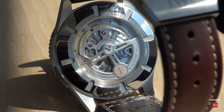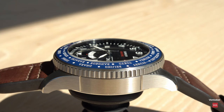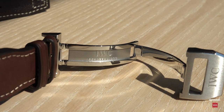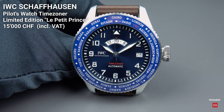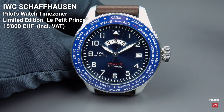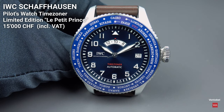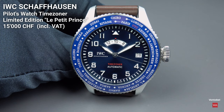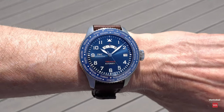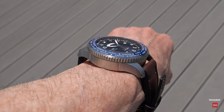Thank you very much for watching this hands-on review video with the Pilot's Watch Timezoner Edition Le Petit Prince. It is a limited edition of 1,500 pieces, and the price including 19% VAT in euros is €15,000 — so 1,500 pieces and €15,000. If you want a net price, you have to deduct the 19%. Let me know what you think about the watch. Is that time zoner function useful? Would you know how to use it, where to use it, would you use it? I'm curious to know.